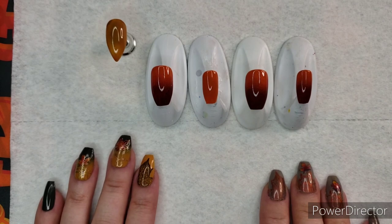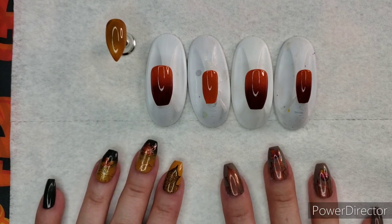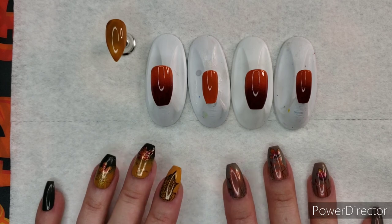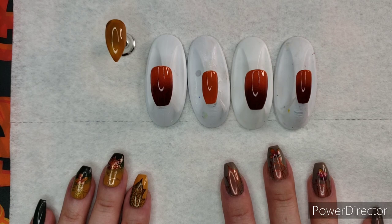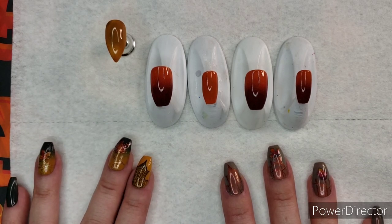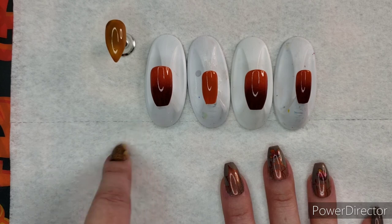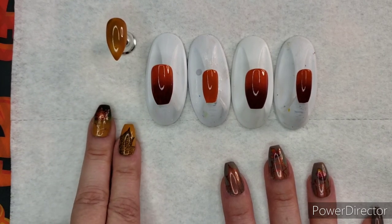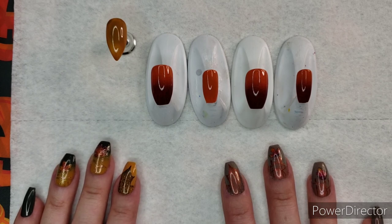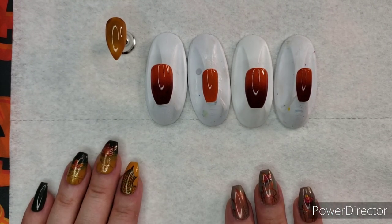There are three different techniques I use for this manicure. I will timestamp them in the description box below and put the plate numbers I used. First I'm going to talk about the gradient, then selective stamping, then reverse stamping. I might go back and forth a little bit, but timestamps will be below. Let's get started — first things first, the gradient.